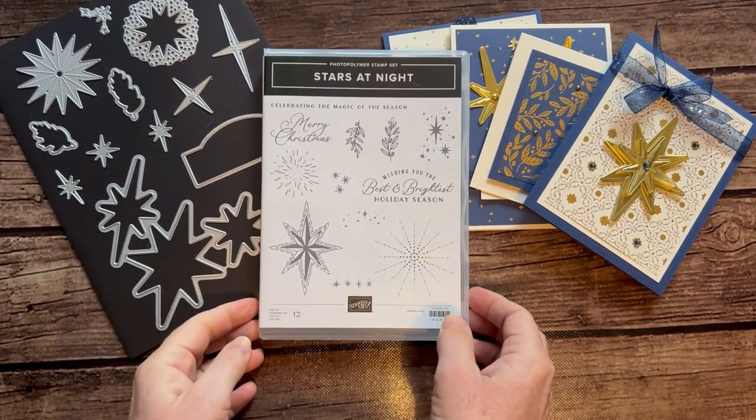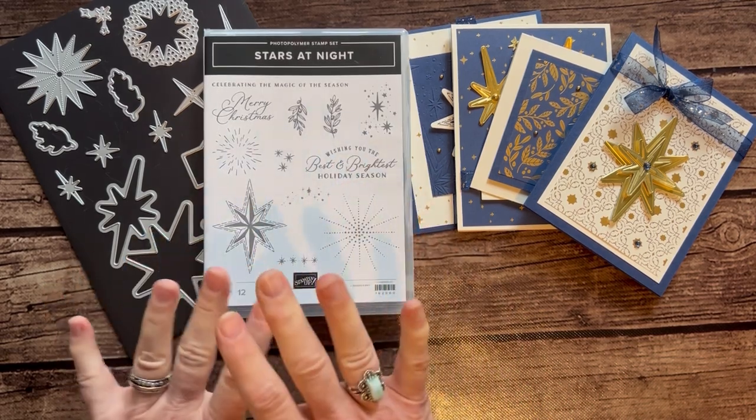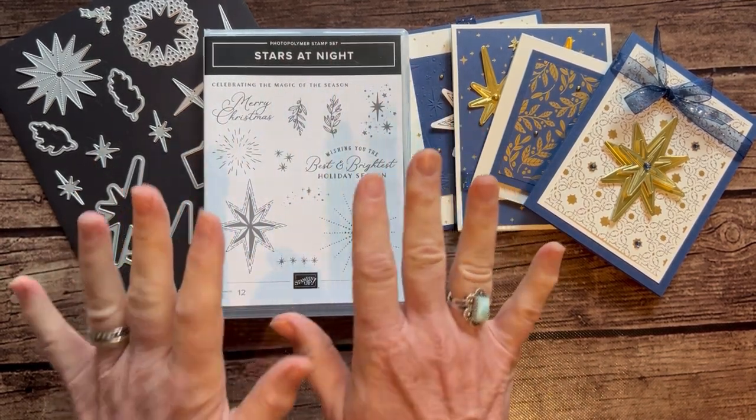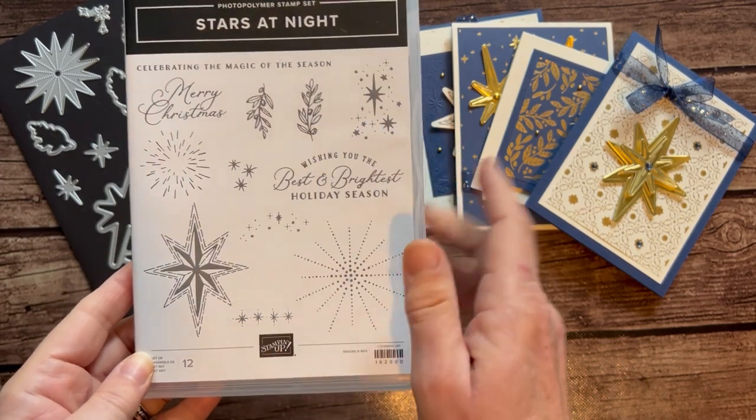Well, hello, friends. It's Amy Ferlici at the Gathering Inspiration Stamp Studio, and today I have what I think is a most gorgeous class to share with you, featuring the Stars at Night Stamp Set.